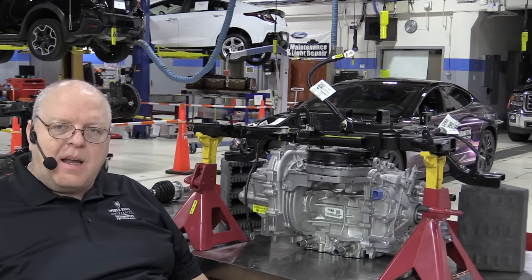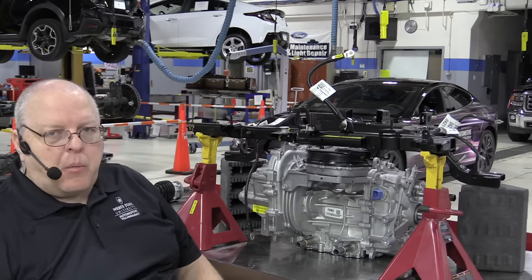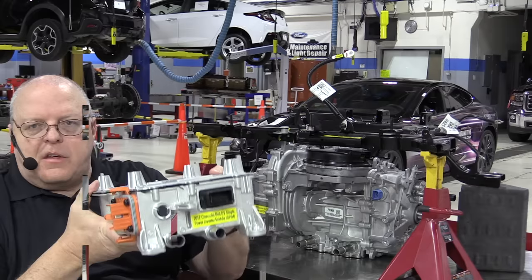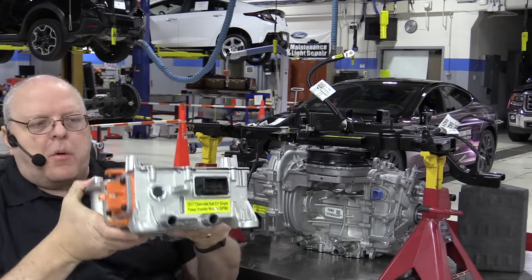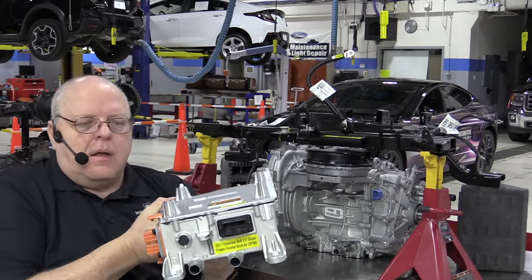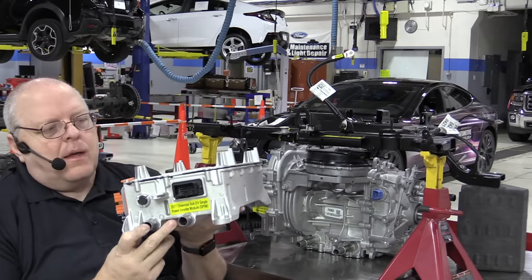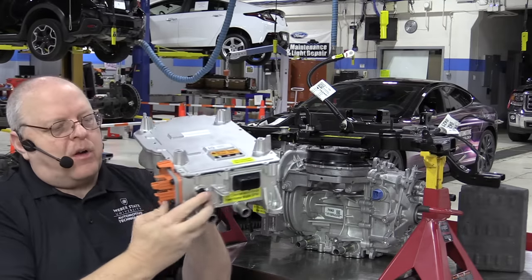In order to make the electric motor rotate, we have what's called a Single Power Inverter Module, or SPIM. This is the Single Power Inverter Module — as you can see it is also liquid cooled. It has a low voltage connection in the front and a power feed from the under hood junction block that connects to the high voltage battery.